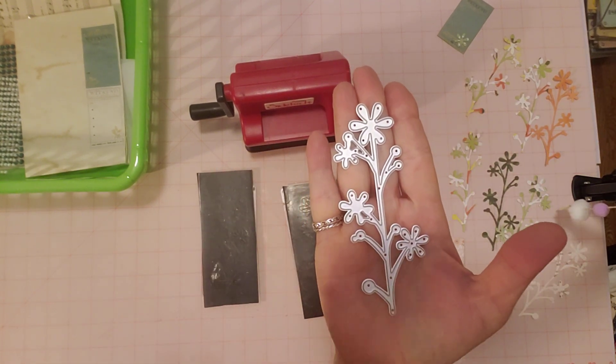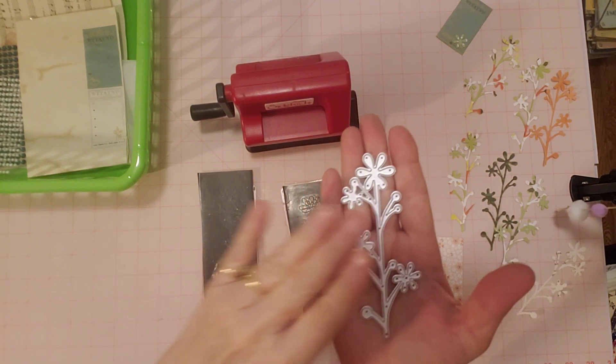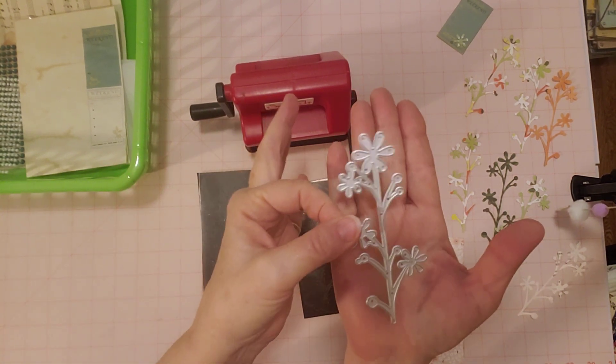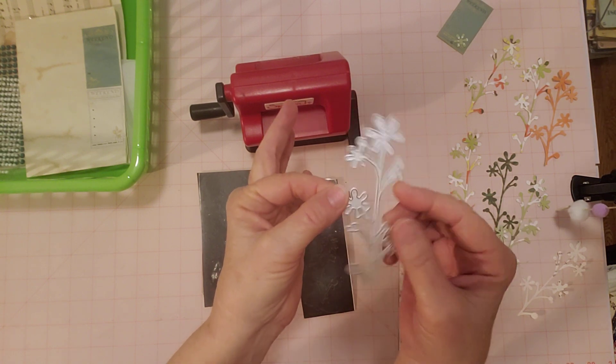Super cute. I like to try to pick out practical things that can give me a lot of use. I can probably use this in just about any journal I make - botanical, vintage, a little golden book, whatever type of thing.